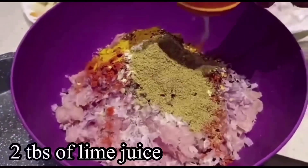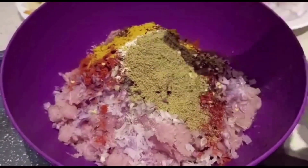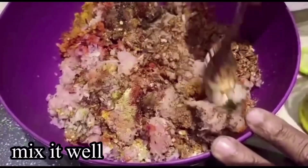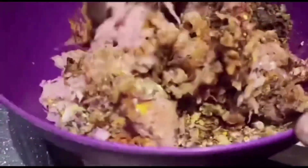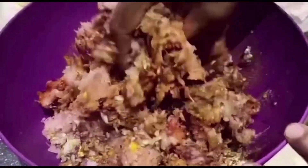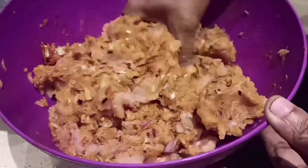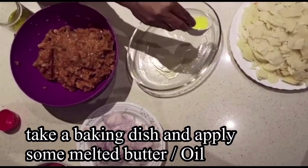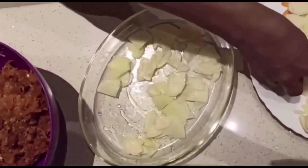Add lemon juice. Let's mix a little bit of salt. Let's mix it all up.